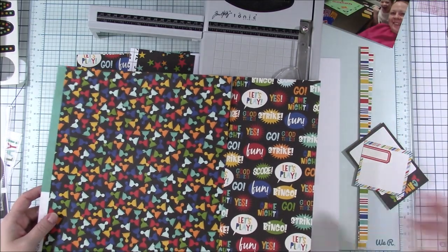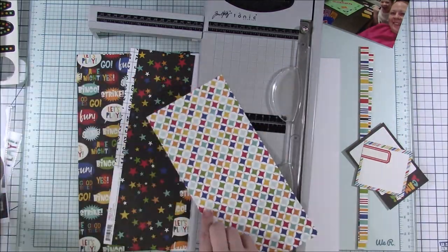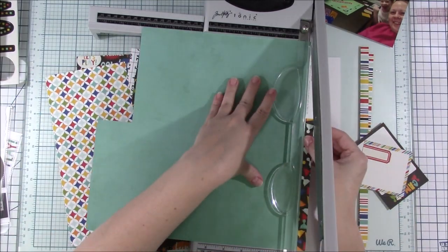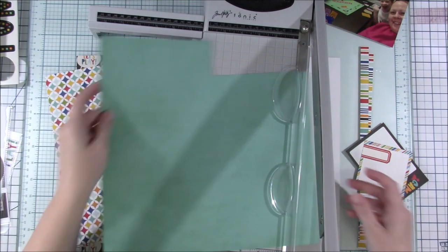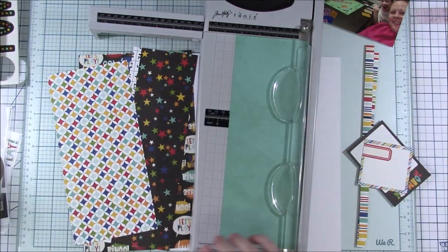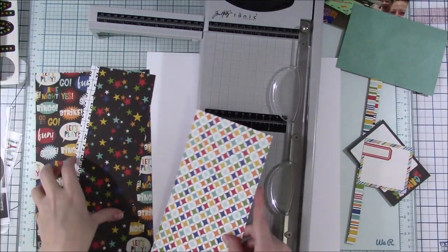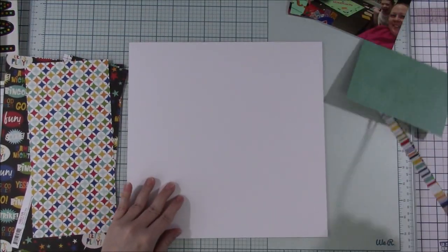You can change around the number of photos. If it calls for three four-by-six photos, you could use two, four, or three-by-four photos in place of those four-by-six photos. So I don't 100% follow them for that, but I do take a lot of inspiration.